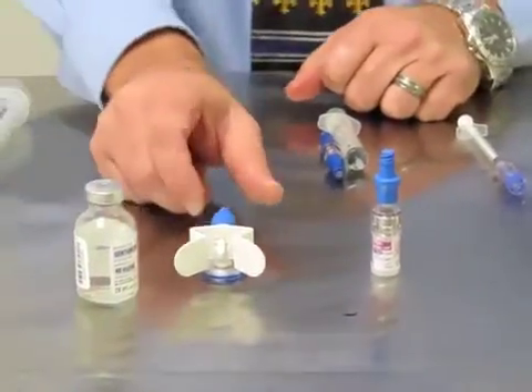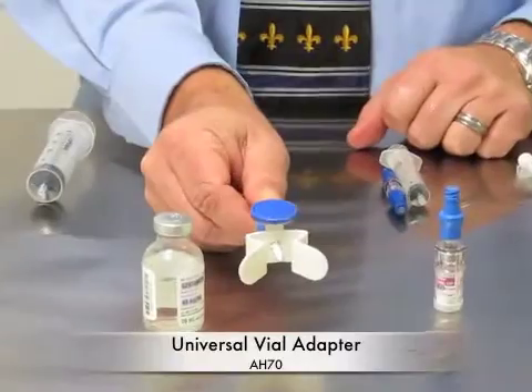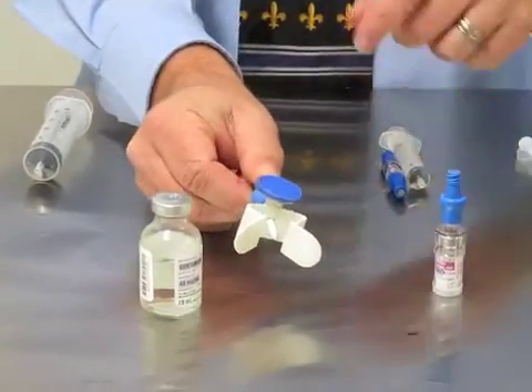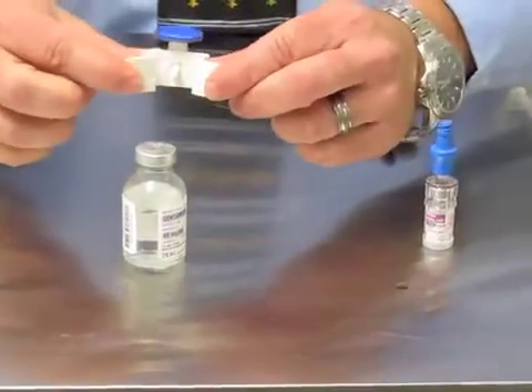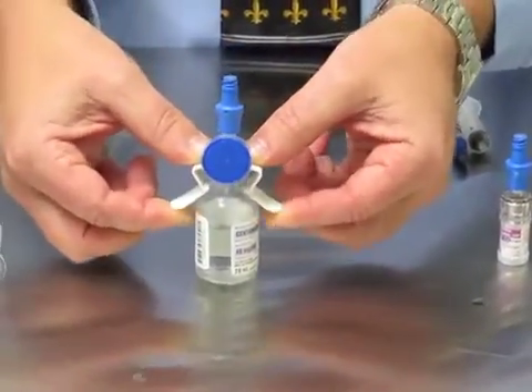The next vial adapter is a vented universal vial adapter. It fits any size vial and it is vented. To place this, you're just going to spread the wings and place it straight down onto the vial.